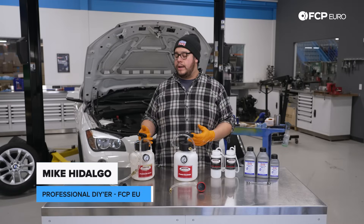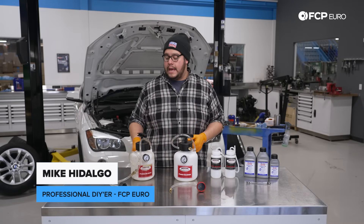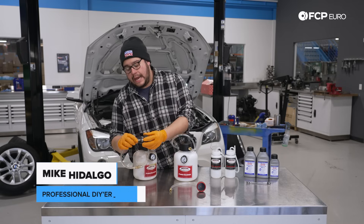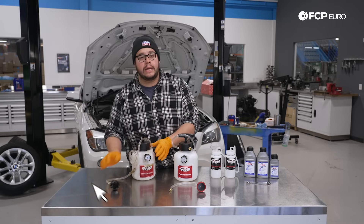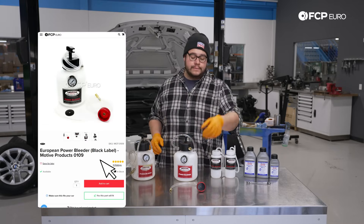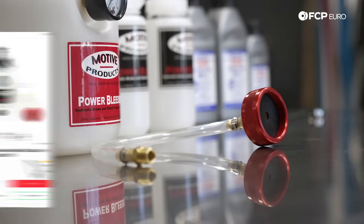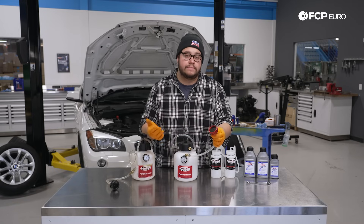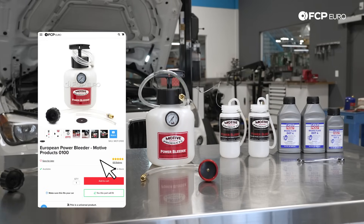In front of us we have two red label kits. These come with a three-foot hose as well as a black plastic cap which is crimped onto the hose directly. You can upgrade to a black label unit which comes with an anodized cap — this allows it to spin without spinning the hose, which is a nice feature if it's something you're going to be doing quite often. Otherwise the red label kit is going to be perfect.